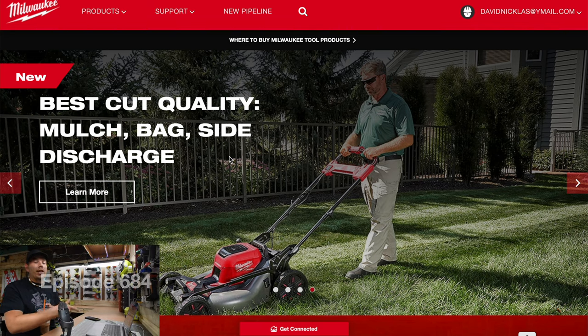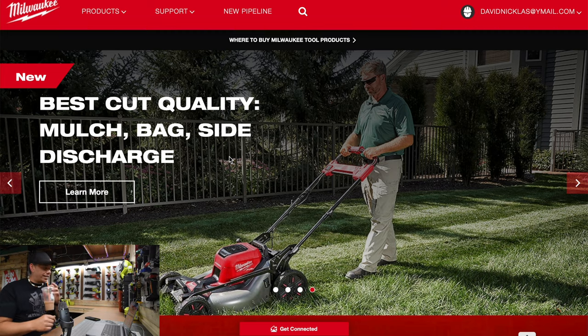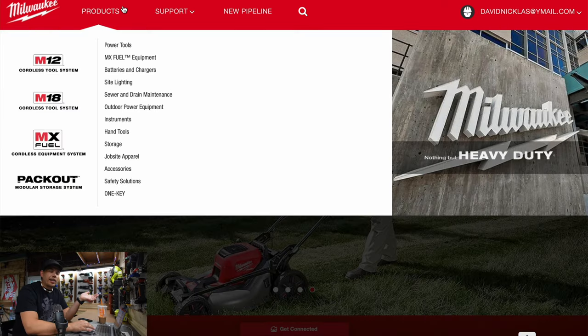All right, I'm Hank here for tools today. Let's go over the Milwaukee website and check out the new Milwaukee pipeline tools. I'm actually excited about this, so let's just dive right into it and check out the new tool.